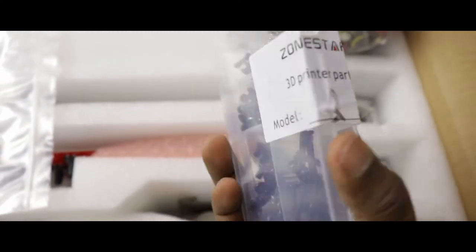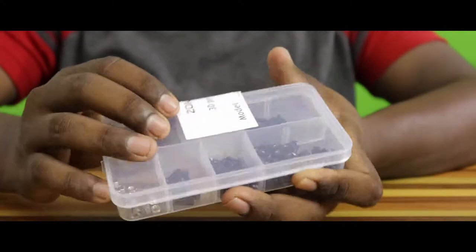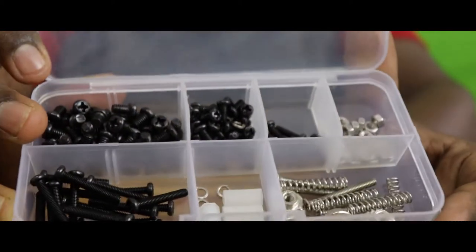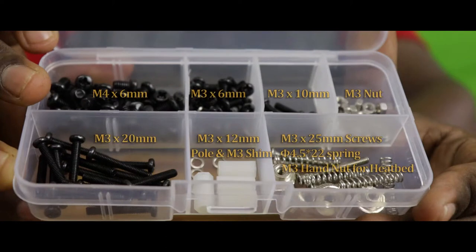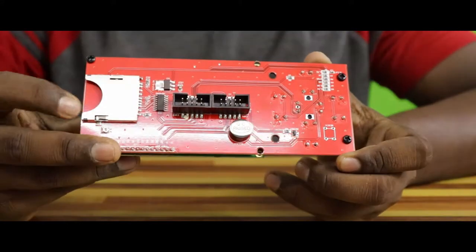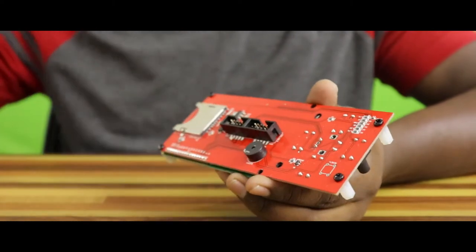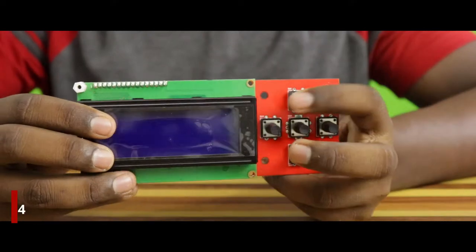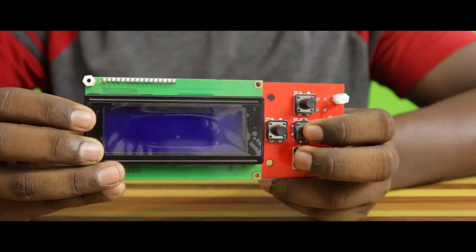Here we have some nuts and bolts of different sizes in a nice plastic box. You can see the respective sizes of the screws and nuts on your screen. Next, we have an LCD display module, which also houses the memory card slot and a buzzer. This model can display characters in 4 rows. The printer can be controlled by the 5-button keypad, which is also present in the LCD module.